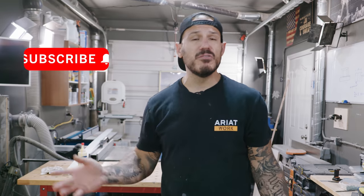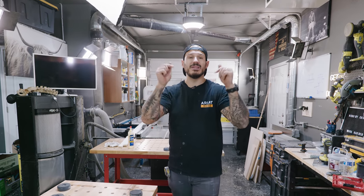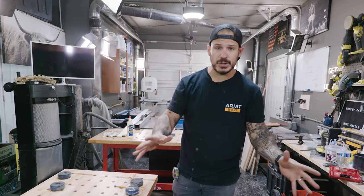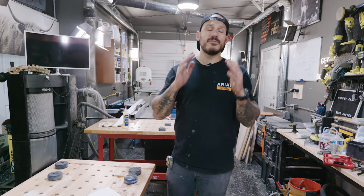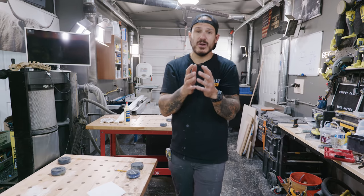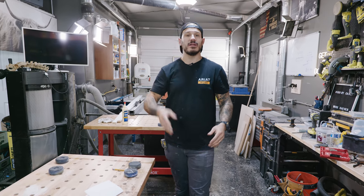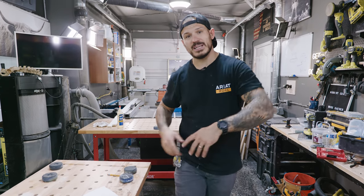Thanks so much for sticking around and watching. If you enjoy videos like this or any other home improvement project, make sure to hit subscribe and tap the notification bell. Connect with me on social media - all the links including my merch section will be in the description below. I also have a Patreon support group with one-hour extended versions of these videos packed with useful stuff. Remember, I am not a trained professional - we're just embracing courage and sweat. We need the courage to try these projects and the hard work to go through them. See you on the next one.